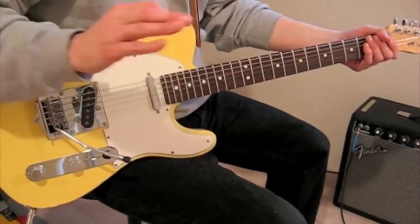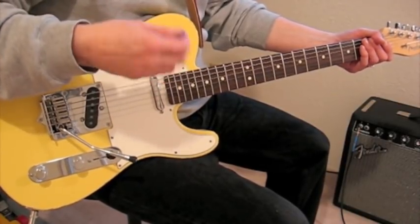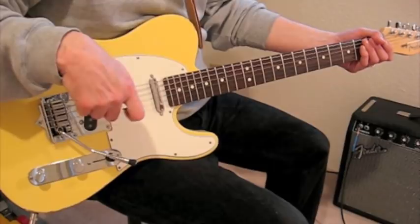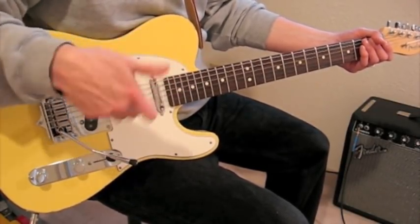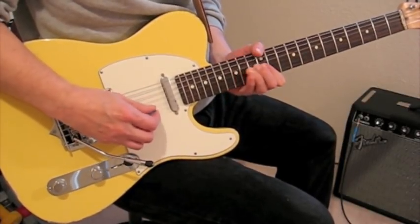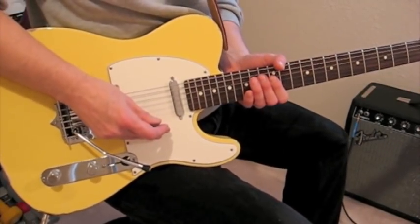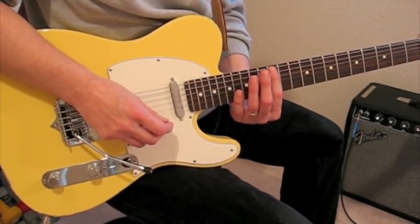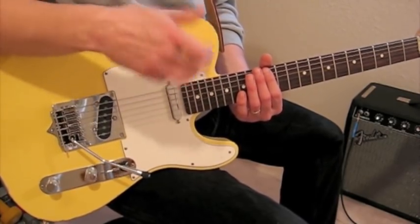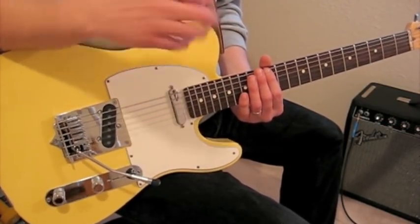I'm going to show you just the signature lick from the solo. The solo is fairly unremarkable for the most part, but there's one very cool lick that shows a couple of things: how much you can do with three notes in the pentatonic scale, and also how different tonalities can be achieved using the same notes played at different parts of the fretboard. You're in the first position E minor pentatonic scale. This song is in the key of G major, and your G major pentatonic is the exact same notes as the E minor pentatonic. Most of us know our E minor pentatonic from the open position and from the 12th fret — same notes as the G major.